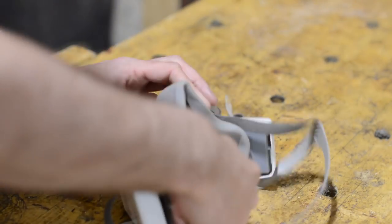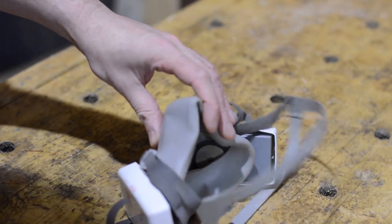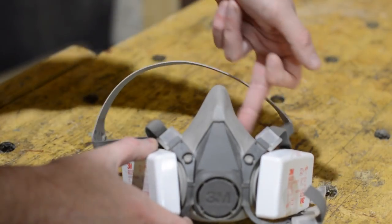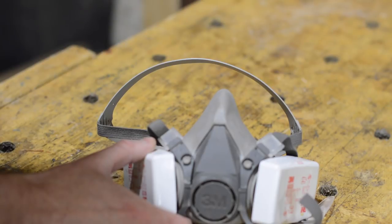So if you don't have a good seal around here because you have some kind of facial hair, or just don't have it attached properly, then the air won't be sucked through the filters. It's going to take the easiest path of least resistance through the gap around the seal. So it pretty much is next to useless.